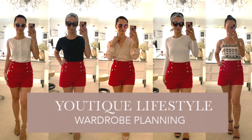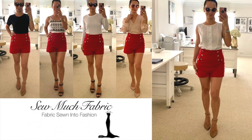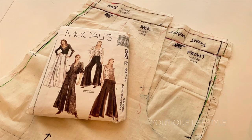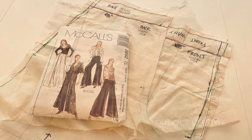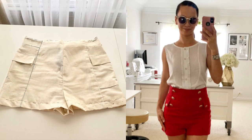Welcome to Utique Lifestyle. This is a wardrobe planning series in collaboration with Sew Much Fabric, where fabric is sewn into fashion. In this video, I'm going to show you how I modified McCall's 3892 to create my sailor short toile, and I will also show you the steps I took to pre-shrink the linen. So let's get started.